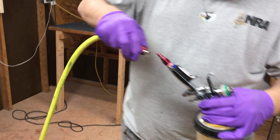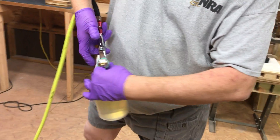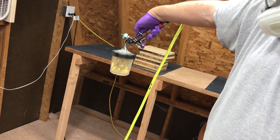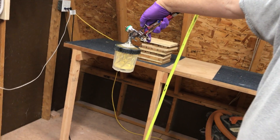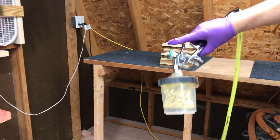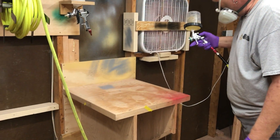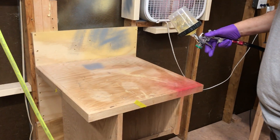First thing I'm going to do — I've got our compressor downstairs. I want to bring all the pressure out of this, so I'm going to pull the trigger. We're going to bring that up into the gun. Now we're ready. I can adjust my spray pattern — we're going to put it in here and allow it to adjust.